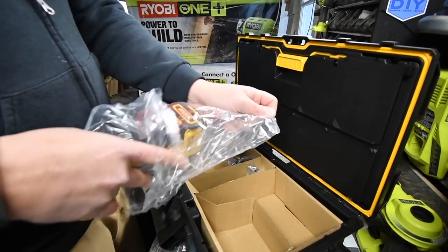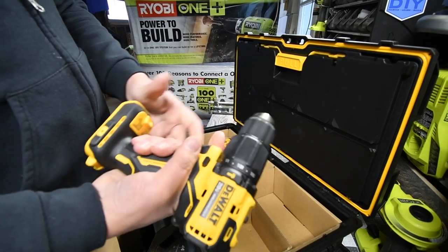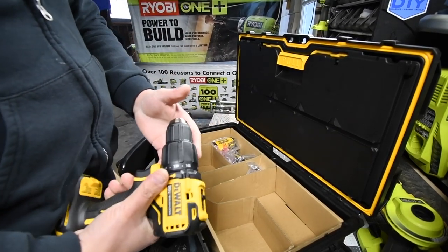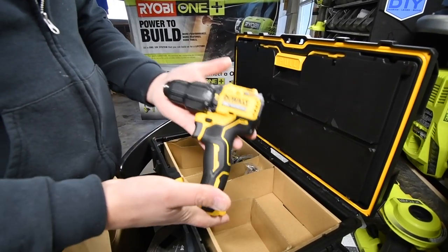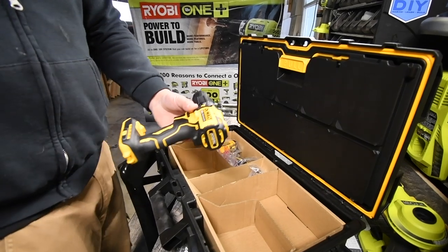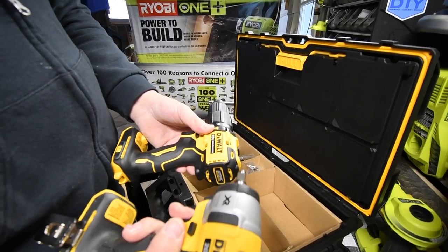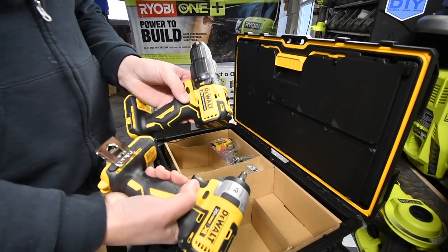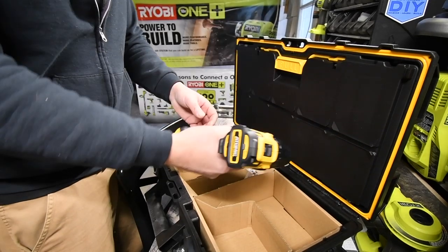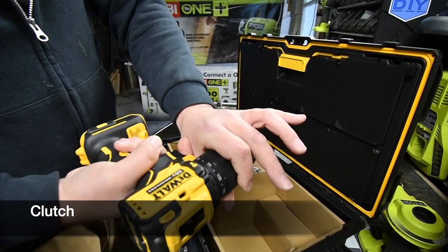People hate the Atomic line, but I like the compactness of them — that's why people get it. They're small, they're light, and they're brushless. We're going to test out why people say these tools aren't as good. Comparing it to the XR line, which I have, this is actually heavier than the XR. We're going to do a versus video in the future.